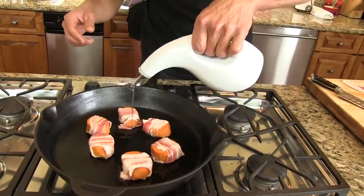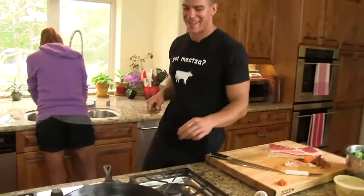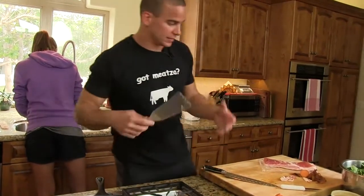There we go — I'm going to help it out with a little oil. So these are going, Bellamy's rocking the shrimp, and this is all going to come together really quickly. Stay tuned.